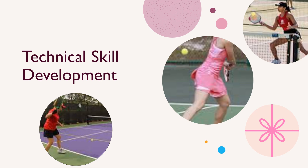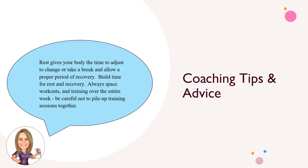Technical skill development focuses on the eight fundamental skills necessary to play pickleball. Expert coach advice and tips for daily and weekly activities that assist in prime development as a player.